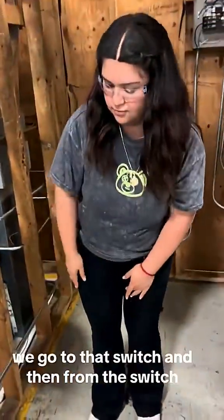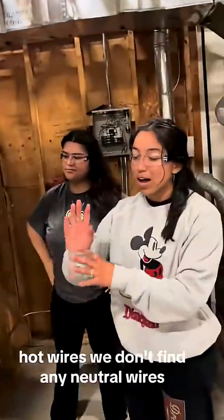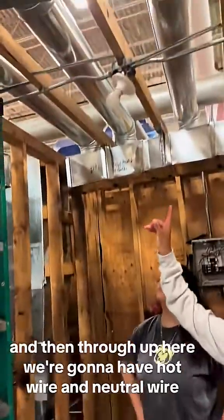And then from that outlet, we go to that switch. And then from the switch, we only have hot wires. If you don't have any neutral wires, we'll have a short circuit. And then from up here, we're going to have hot wires and neutrals.